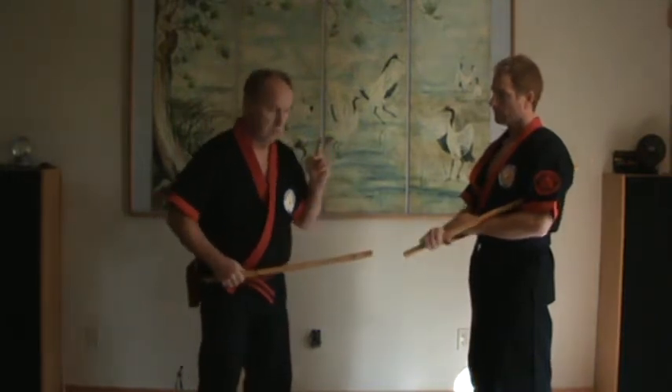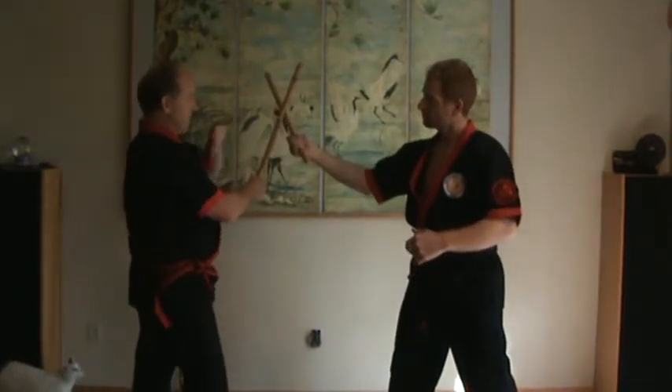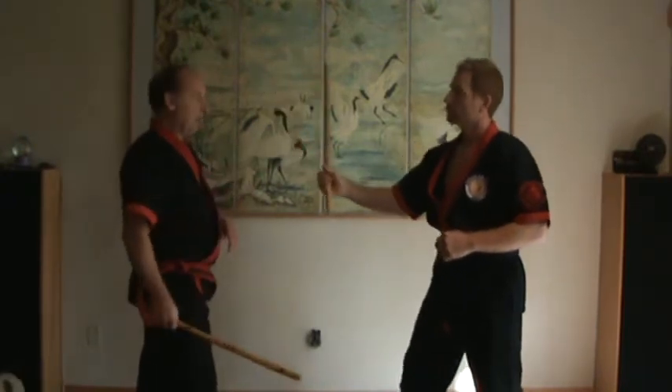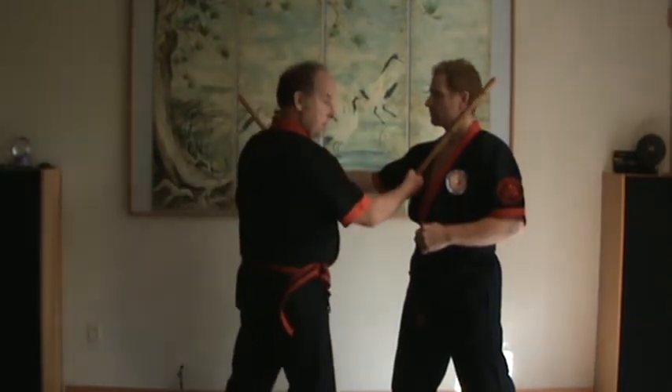So if he strikes at me and I put up a block, in practice what we're doing is giving ourselves a formula to move in — block, check. In reality, this is kindergarten. This is first grade, and this is graduate studies.